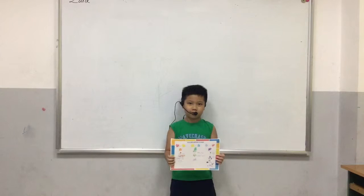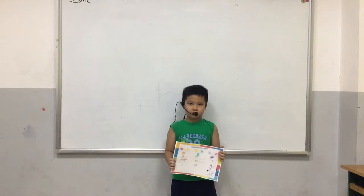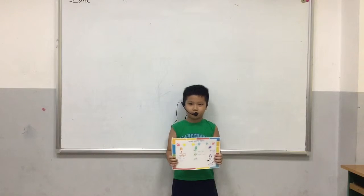Hello everyone. Today I'm going to talk about a color mixing jar.